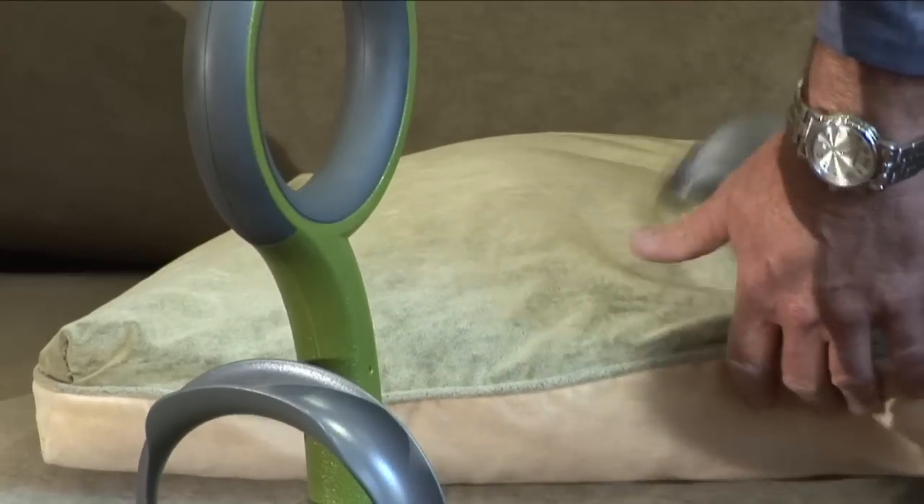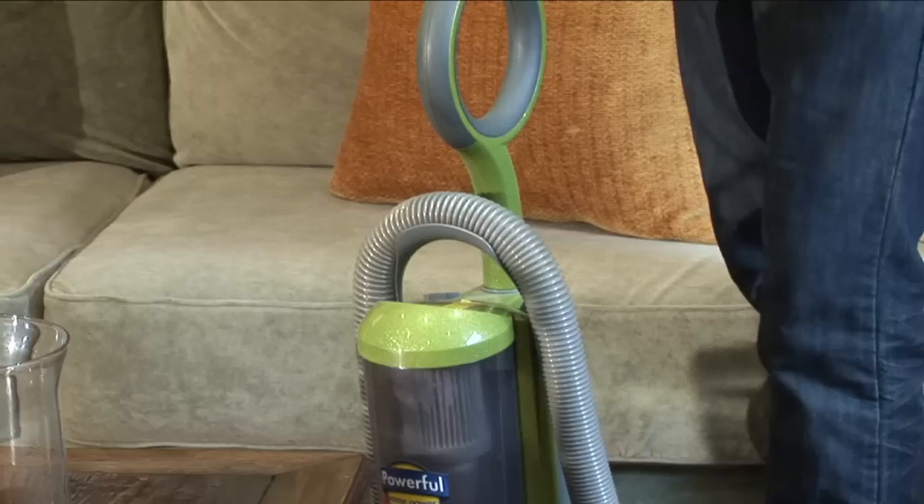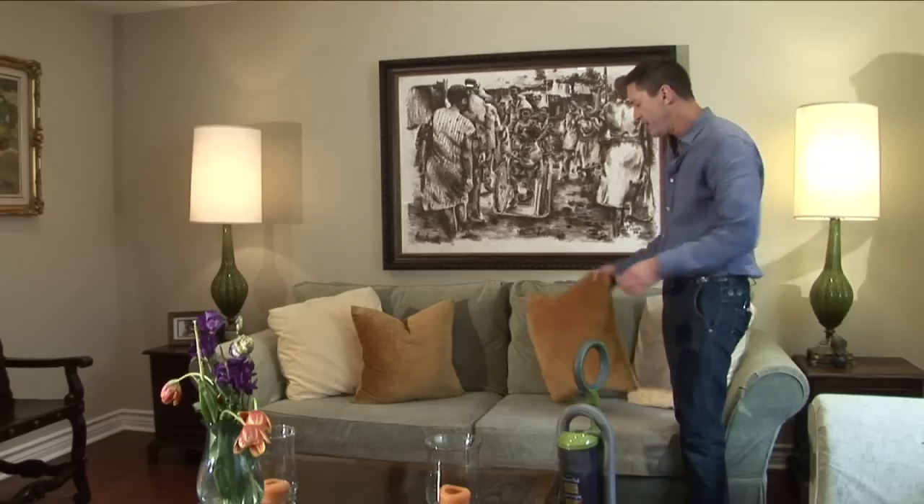I'm Mark Newman-Kuzel, President and CEO of Maiden USA, and today I'm going to teach you how to clean a fabric sofa. You're going to need your vacuum with an upholstery attachment, and that's about it.